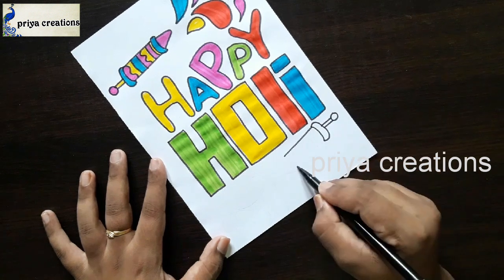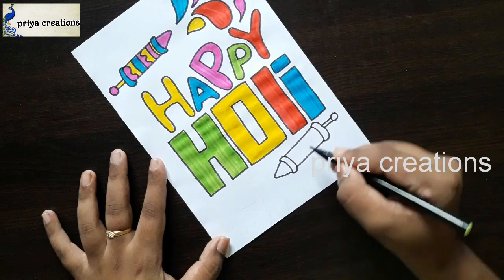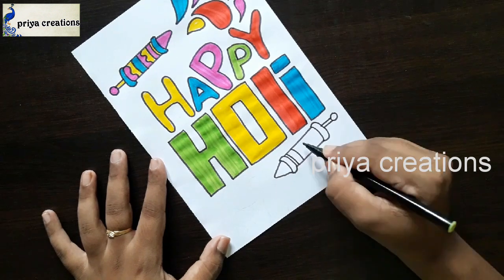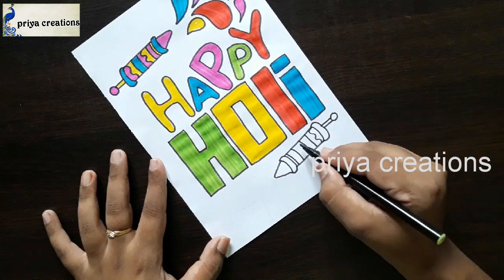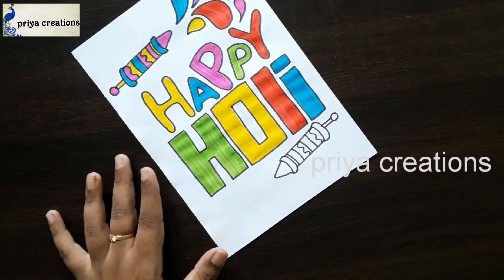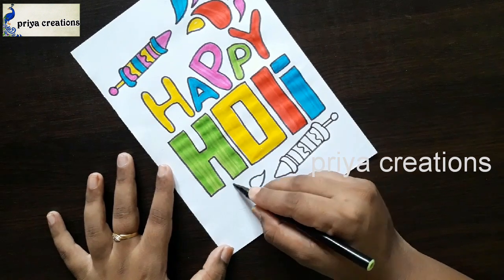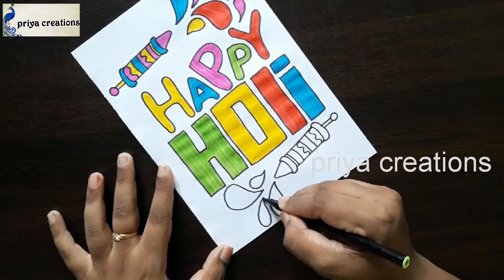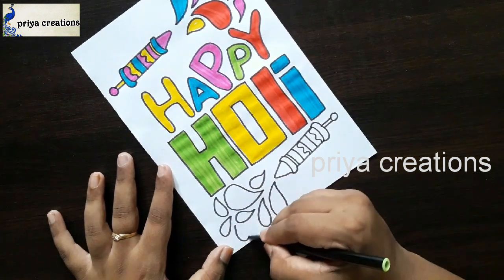Draw the outline like this. If you want any type of powder designs and cover paste designs, comment me in the comment box. Now the outline is completed.